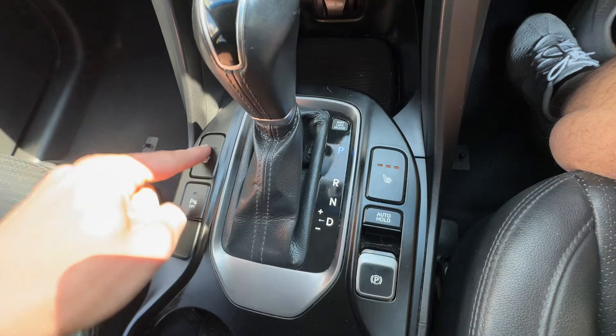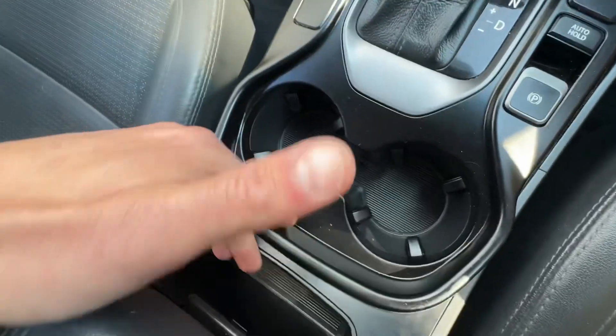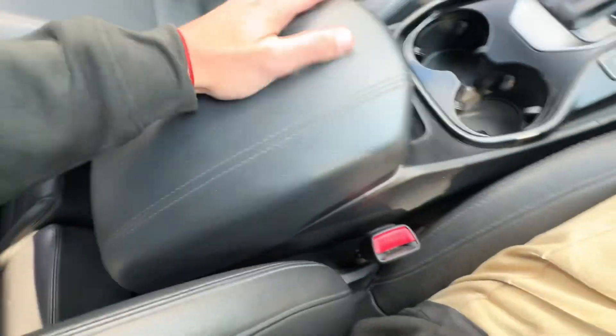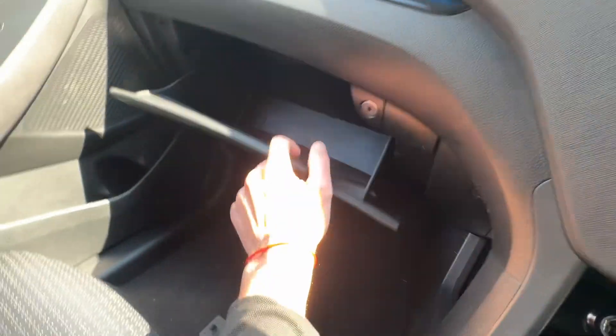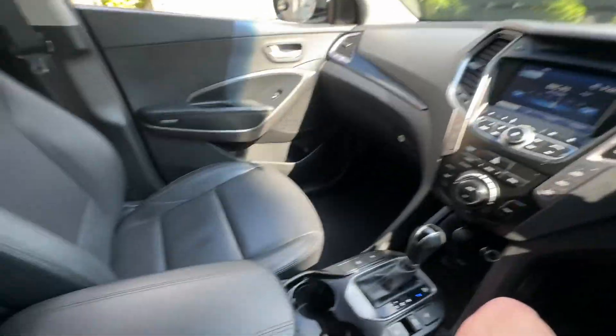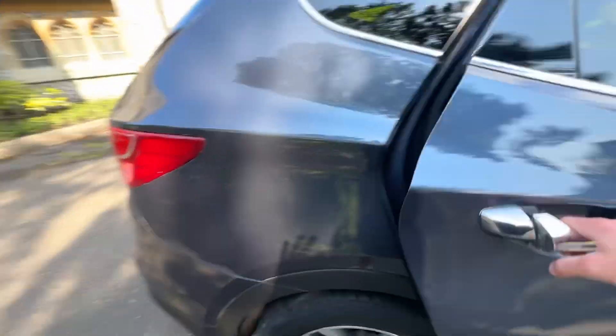We've also got heated seats for the driver and the passenger, electronic handbrake, auto hold, stop-start, two cup holders, a nice big storage compartment, and 12-volt ports and USB down there, plus a glovebox. It's got all the bells and whistles you'd expect in a vehicle of this calibre. It drives really well, and for the money it's up for, it's a hell of a lot of vehicle.